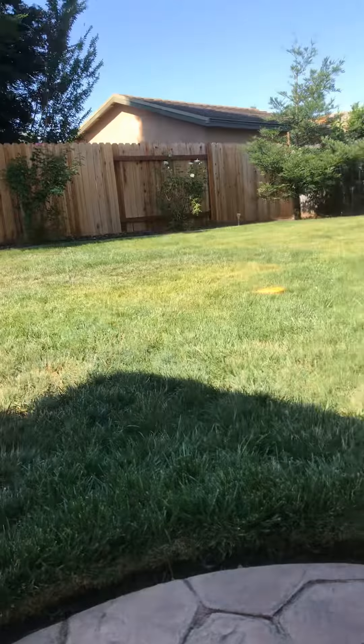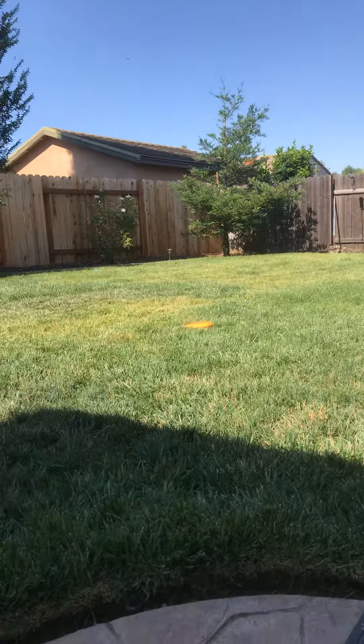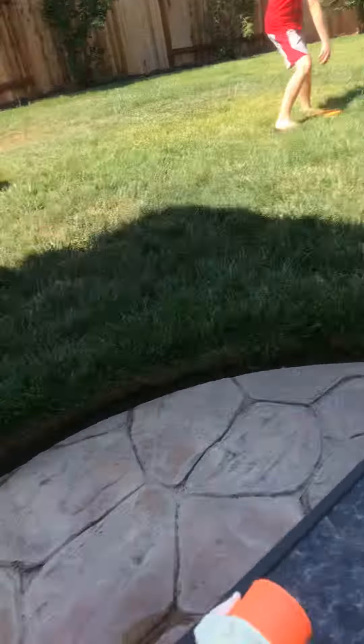He hit the bucket! We might add that into the video. I said we might add that into our editing, into our video.